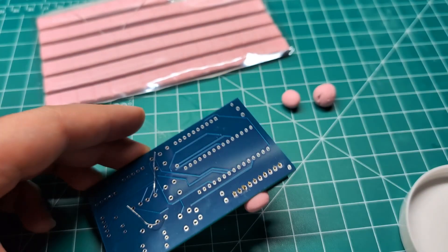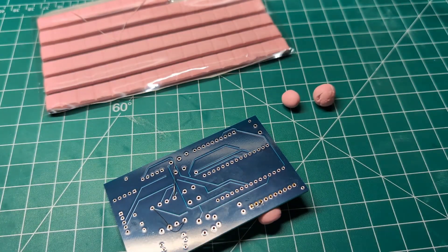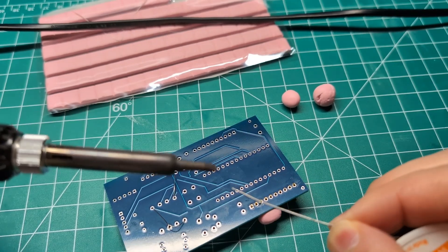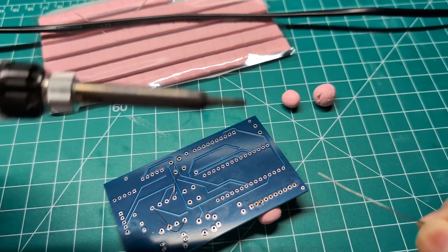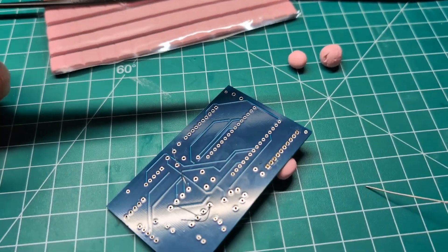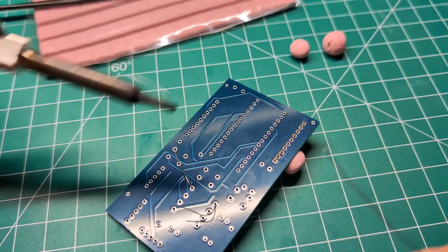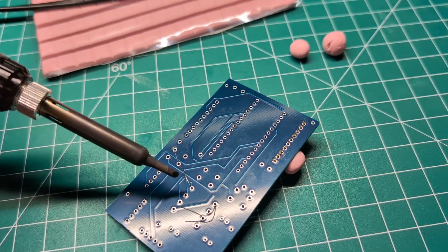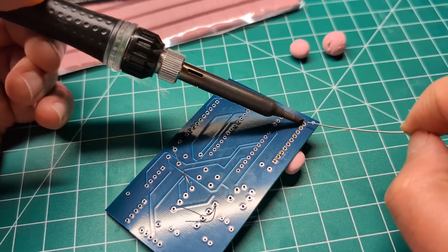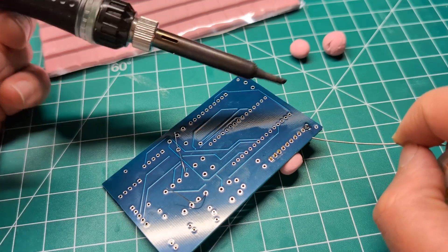Some flux comes in a syringe which might be easier to apply. Also, some solder comes with flux already filled within the tube. Let me move the camera over so you can see better. Now I'm going to solder this header just to demo — the resistor is fine but these headers still need soldering. We'll solder here and hopefully the flux helps things stick.